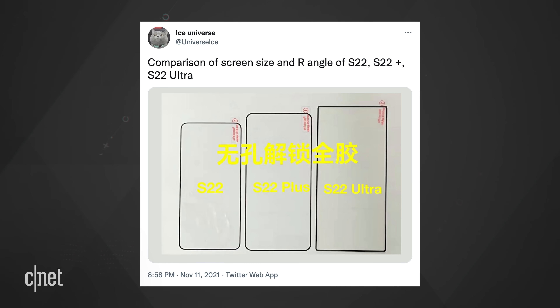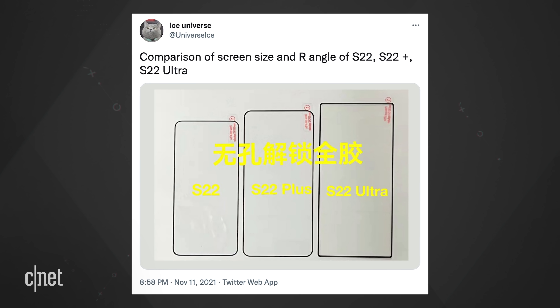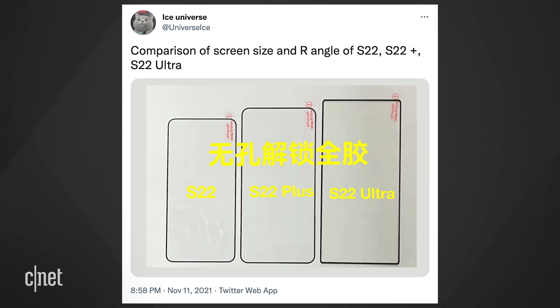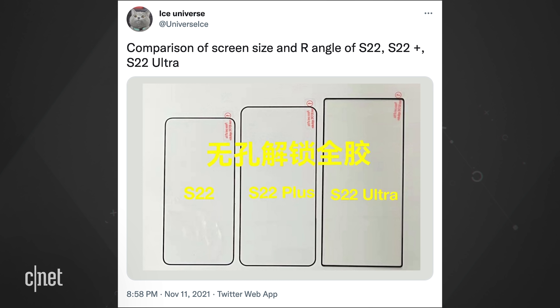Possibly confirming the squared look of the S22 Ultra is this tweet by Ice Universe. The tweet suggests that if the image is real, the S22 and S22 Plus would have the more traditional S-Series styling of rounded corners, while the S22 Ultra would look like the Note. Ice Universe has an excellent track record when it comes to this kind of stuff.